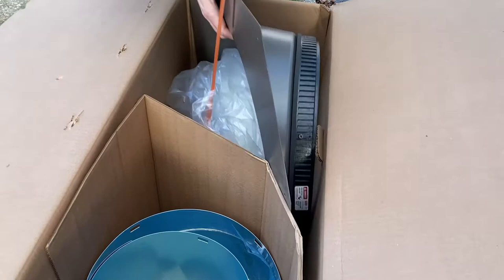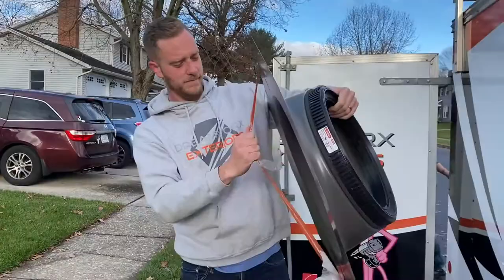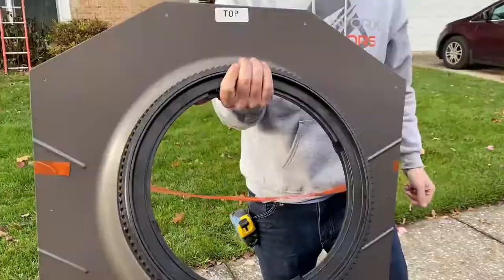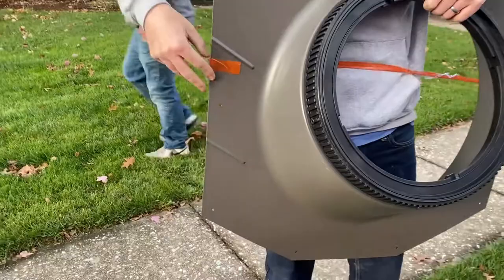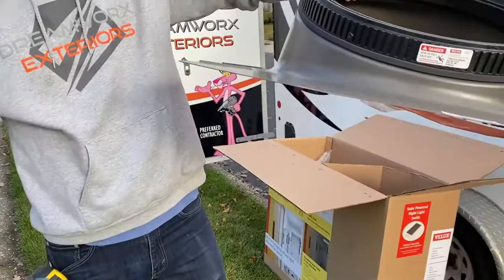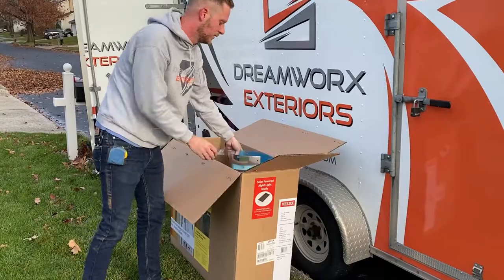First things first, we'll start with what goes up on the roof. This is actually what sits up on your roof and it's big thick gauge steel, so you know this thing is going to stand up to being on the roof for the next 50 years. These things are designed to last as long as your shingles. It's pretty low profile — it comes up about 10 inches off the roof, and with the dome, probably another six inches or so.